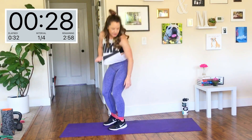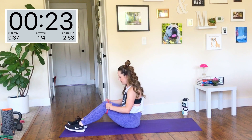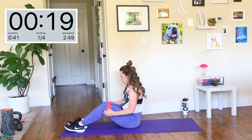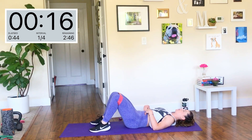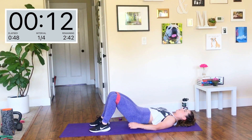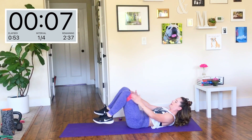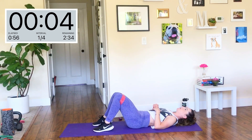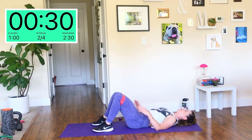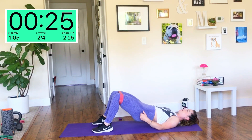Rest — you all get 30 seconds. I'm going to use that time to show you the next move. If you have a band, move it up above the knees. We're going to do a glute bridge pulse. Get down on the mat, belly button to spine, low back pressed into the ground. Bridge up and pulse — you're barely touching your butt back before you bring it up. You want the band above the knees, enough resistance to feel it against those hips. It's a pulse, so you're barely tapping and then squeezing at the top.